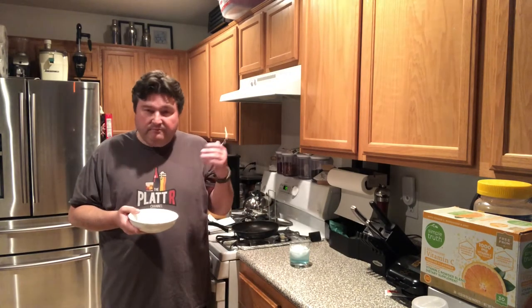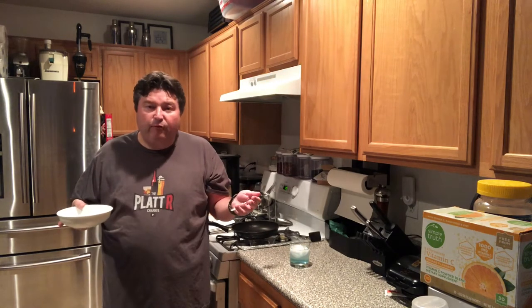Real quick after you get done making this: if you leave it in an unfrozen state, it's good in the fridge for about three days. If you're not going to eat it all in three days, go ahead and freeze it. If you want, you can pre-form it into patties — that's up to you.